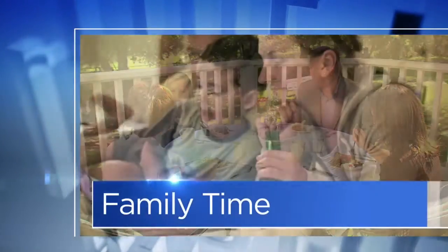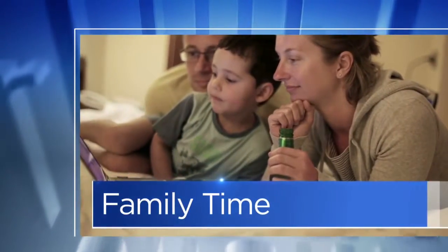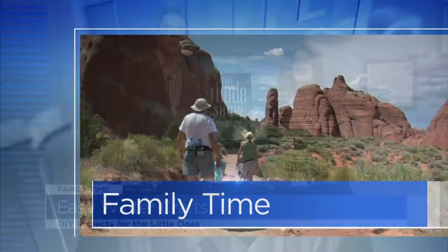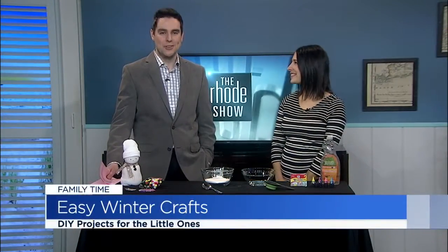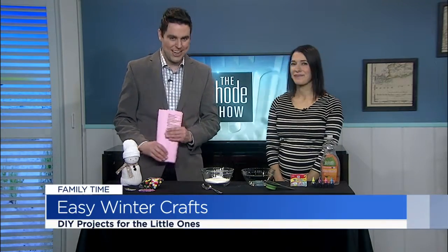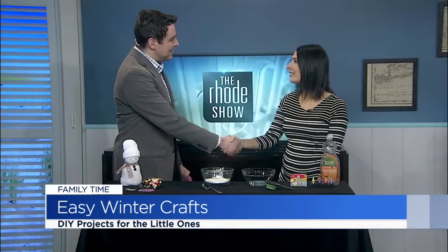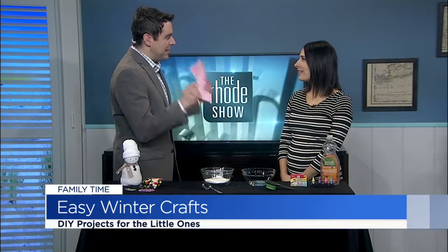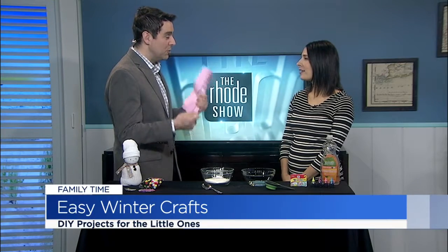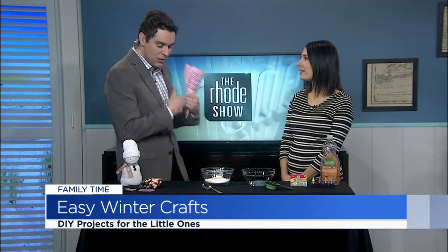This morning in family time, the weather outside is frightful, but the play inside is so delightful. Back in studio this morning to share some crafty ideas for the winter season is the Mod Mommy herself, our friend, local mom blogger, Courtney Calagiri. Good morning, Courtney. Always nice to have you here. So let's talk about this time of year. We've been fortunate to have some warmer weather, but at times it gets cold and we need things to do inside with the kids, so take it away.